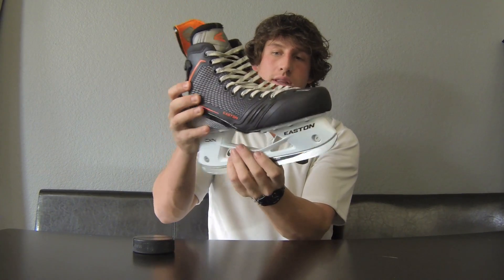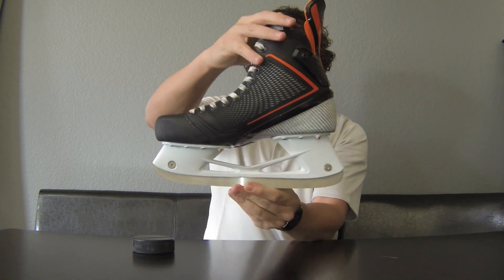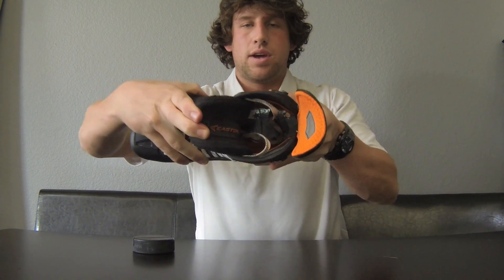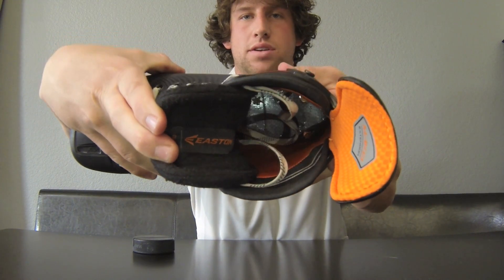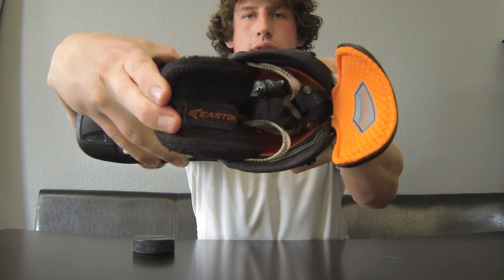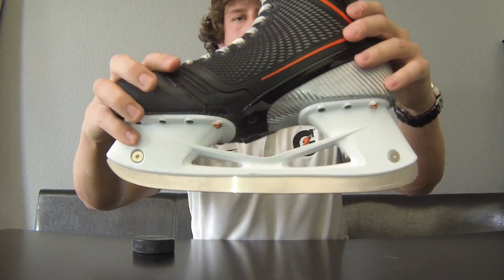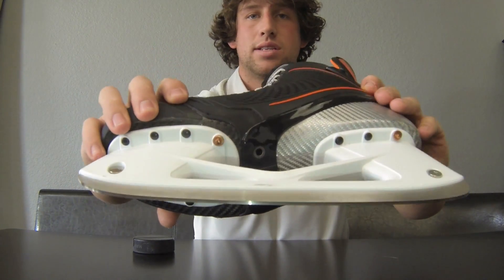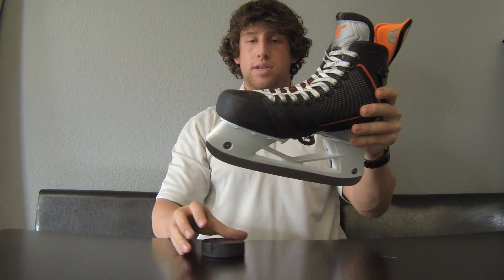That's all new technology Easton has done with the Mako line. On the inside of the skate, you can see the composite runs through the entire skate — you don't see that in most skates which have a plastic bottom. Here's the bottom of the skate with breathable holes — awesome ventilation. Your feet stay warm but at the same time stay cool.